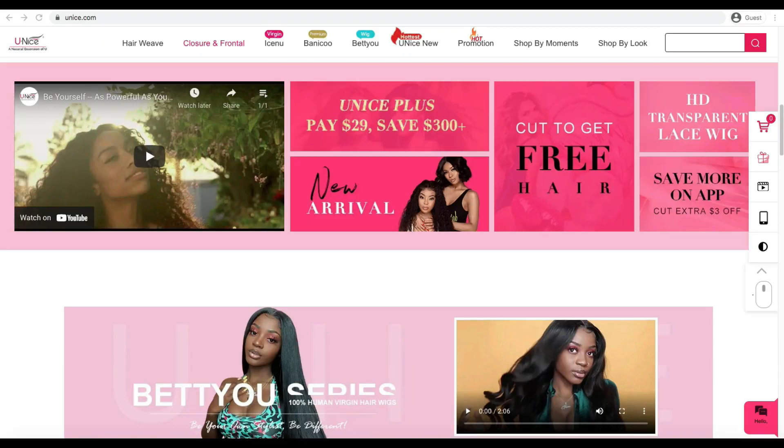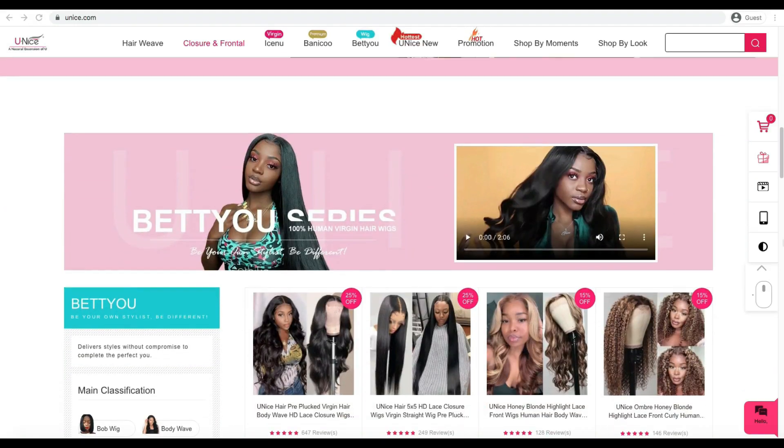I'm really excited to be reviewing this hair — I love to switch colors during the summertime. If you are looking to switch hair colors but don't want to put any toxic chemicals in your hair, or if you want to buy a wig that already comes dyed without spending time or money dyeing old wigs, then this video is going to be for you.